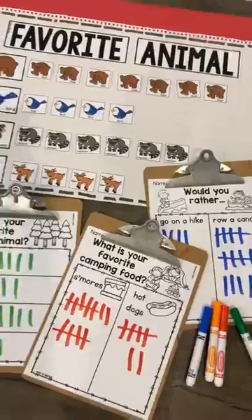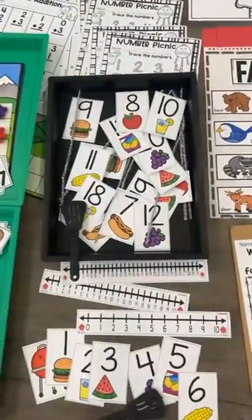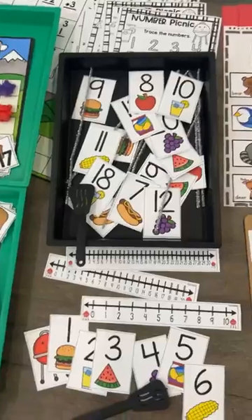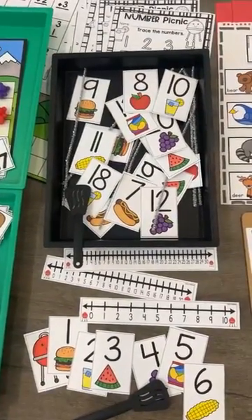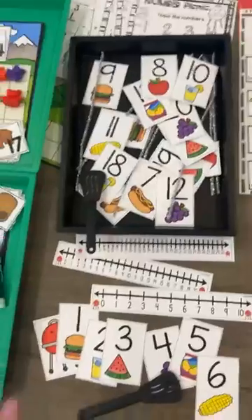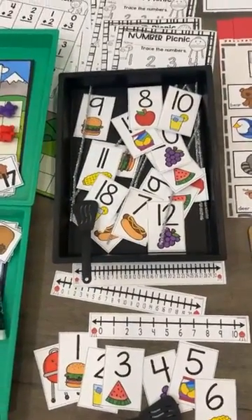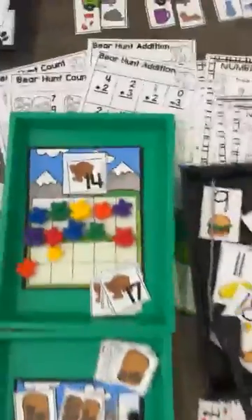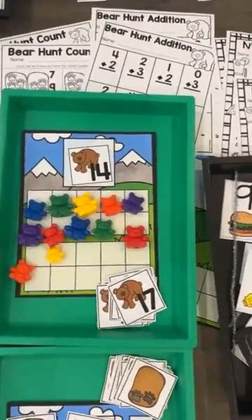We have a barbecue or picnic grill number line — it has a number line from one to ten, one to twenty, or one to thirty, and they can create that number line with a little grill. If you put little sparkly pipe cleaners out, it kind of looks like a grill. Then we have a bear hunt ten frame card, and it comes with a double ten frame and a single ten frame.